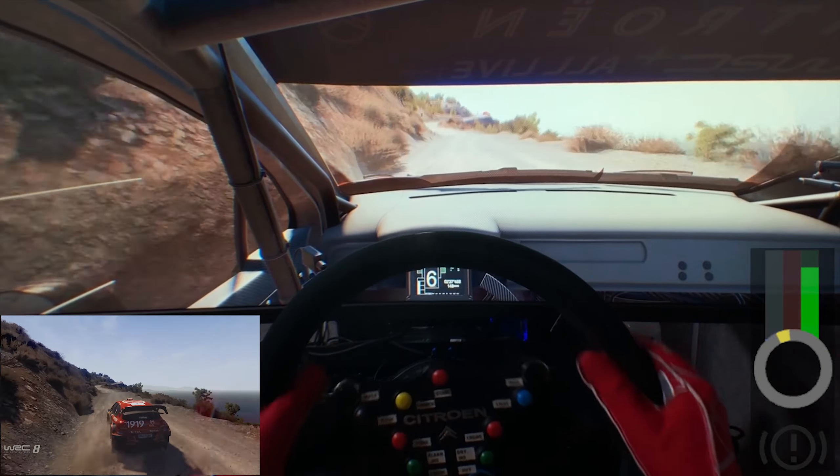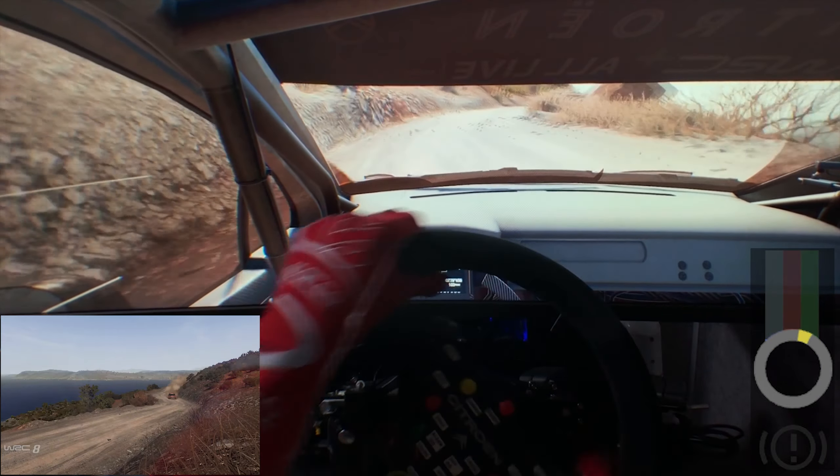Into right 4, don't cut, and right 5, don't cut. Left 5, over crest, tightens, 3, 60.